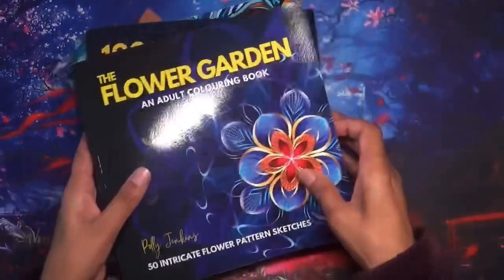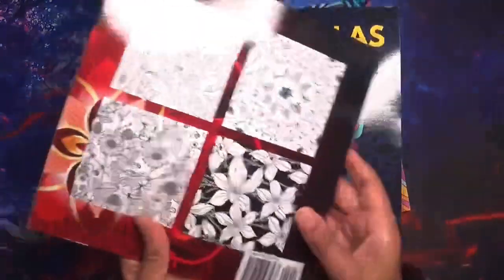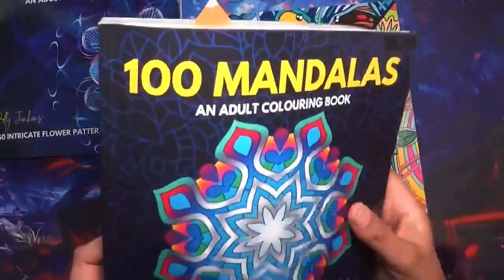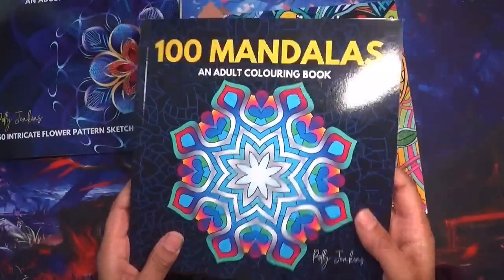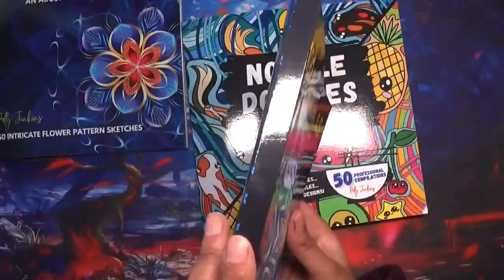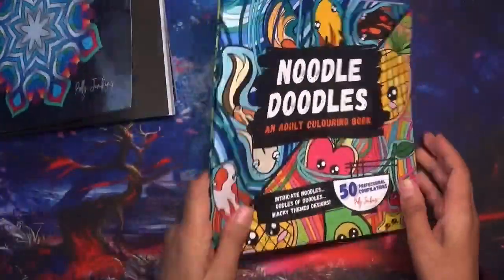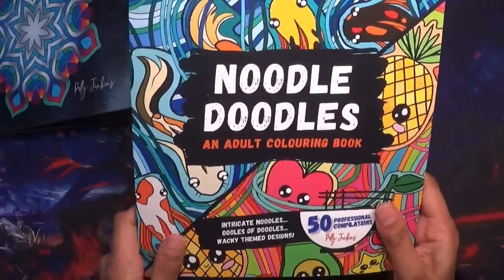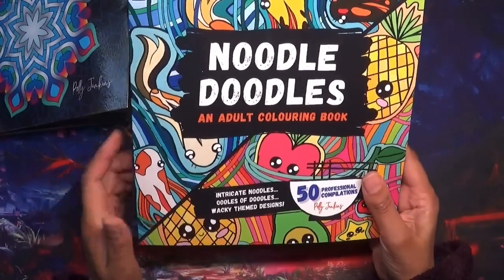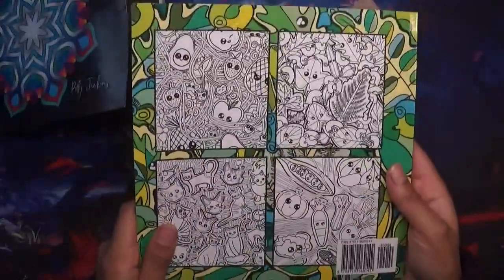So I have three books: the Flower Garden, an adult coloring book with 50 intricate flower pattern sketches — that's the back. They're all printed on Amazon printed paper. Then we have 100 Mandalas — that's the back of that one, which is quite thick as you can tell from the spine. And then I have Noodles Doodles, probably my favorite, with 50 professional compilations. I was actually considering buying this before I was approached.